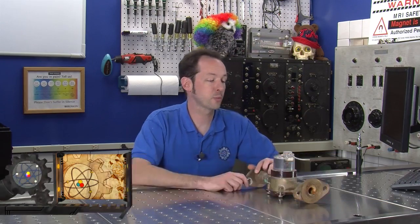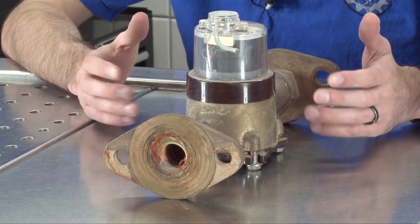Hi there guys, I'm Chris Bowden and welcome to The Geek Group. We're here today for this week's autopsy where we're doing a water meter. This is the follow-up autopsy to last week where we did an electric meter.